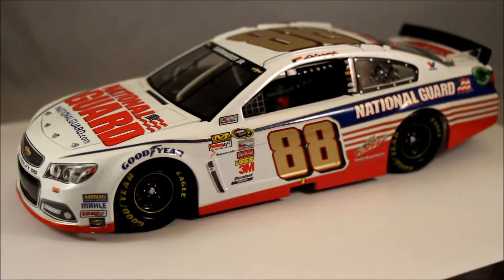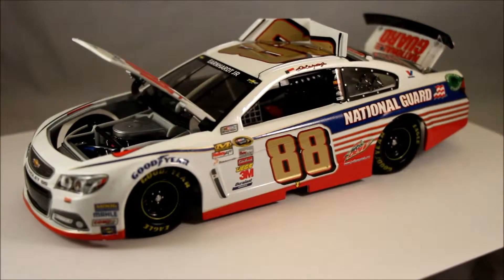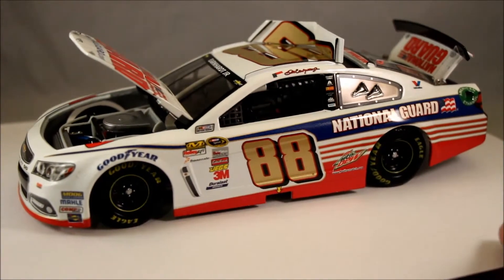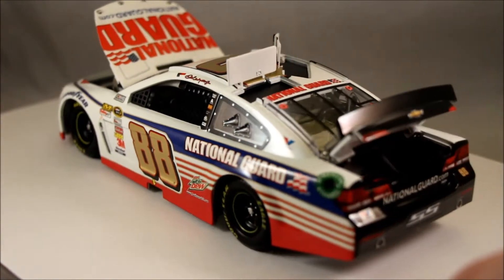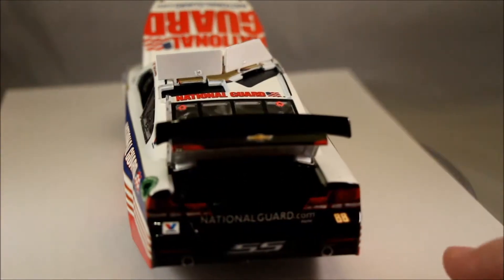The special number finish gives them a little bit of a raised look and they look very good. This particular car does have the hood open, trunk open, and the roof flaps open, which allows you to see all the different details inside the car, as well as inside the hood and trunk areas. There is detail on the interior of the car, including a steering wheel, seat, and various hoses.